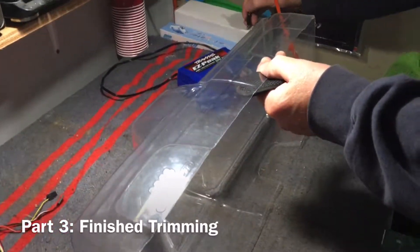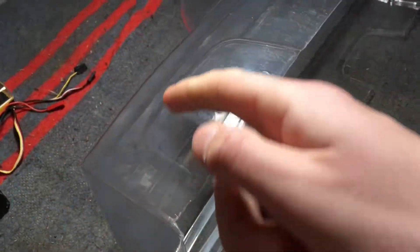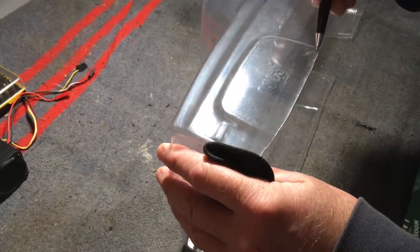We're back again with part three of this trim, and I'm actually gonna try to trim down into this part here. I'm just gonna trace it out for you, trace it out and then I'll give it a try.